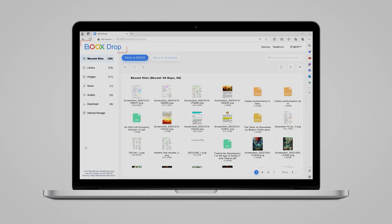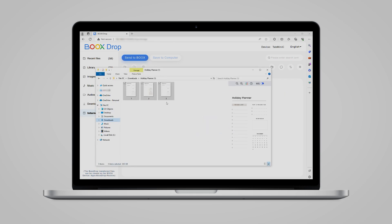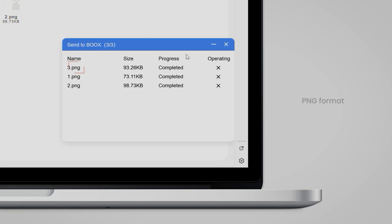First up, we'll start by uploading a custom template. It's super easy. All you need to do is pick a design you love in PNG format. Open your Boox Drop app and select internal storage. Next, click on note template, then drop your chosen PNG templates into this file. Just like that, your custom templates are ready to use on your Boox device.